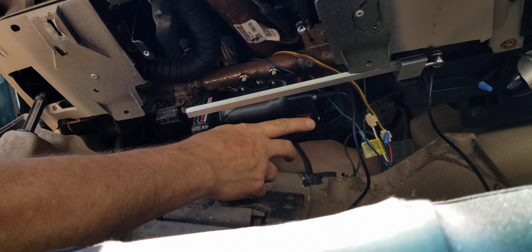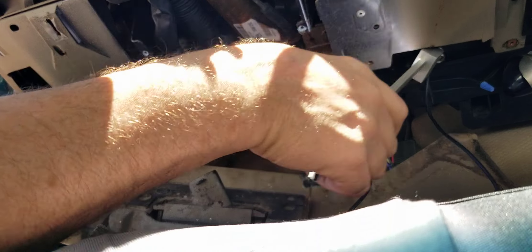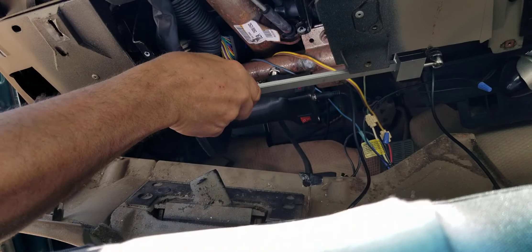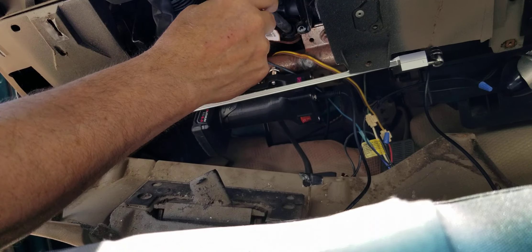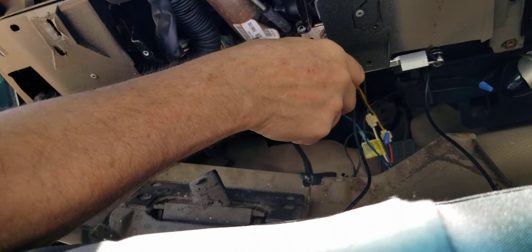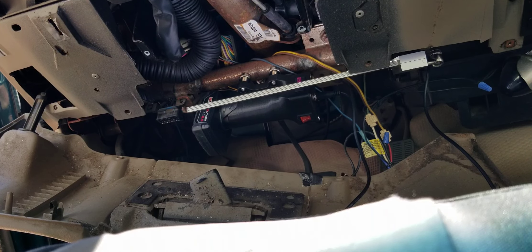We'll turn the switch on and now I have a very articulating 12 inch light stick with 1300 lumens — not in my way, and I can work with both hands free. Available at GooseGrip.com.